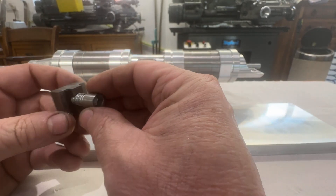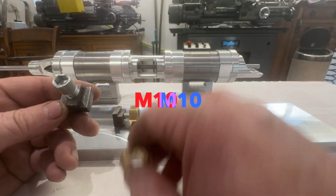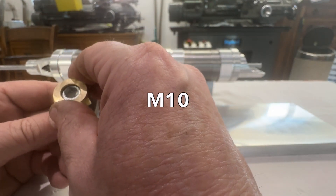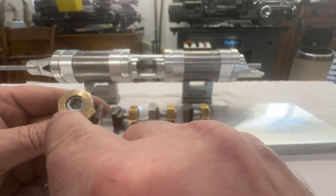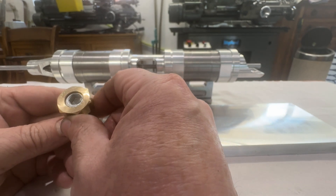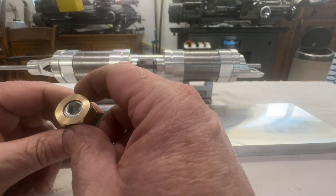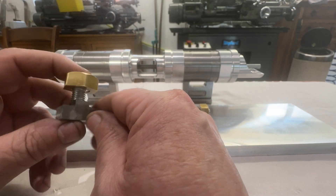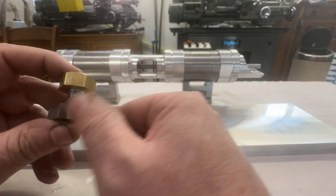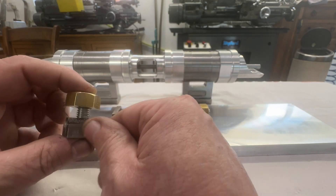These are basically hexagon caps and I've just put a slight eccentric on them. As these hexagon brass nuts are tightened, there's just a slight clamping force against the plate, and it's worked all right. I'd probably, if I started again, want to make these more of an exact fit, but a bit of packing sorted that out.